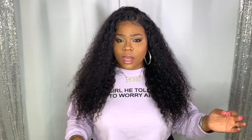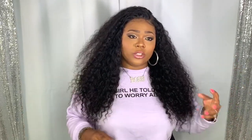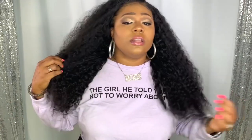It does come pretty plucked. If you want more of a realistic look but don't know how to do it yourself, you can ask a professional or find someone who knows how. I'd suggest doing it because giving it that extra oomph is really good. As you can see, I can part this anywhere on this unit and you get that appearance of scalp. I did bleach the knots — they weren't bad, they weren't too big, but I bleach the knots on any unit, any frontal, any closure I get. When wet, it does curl up.